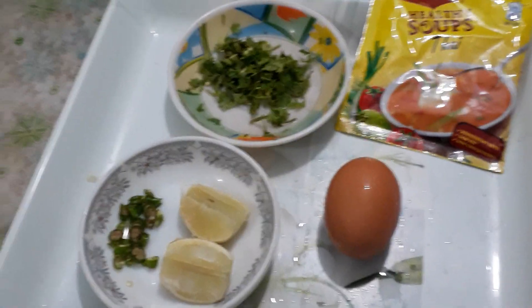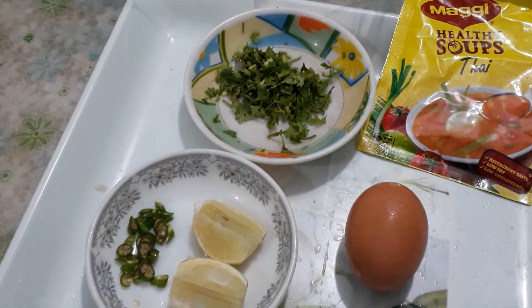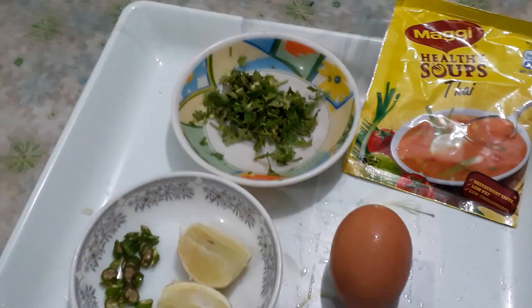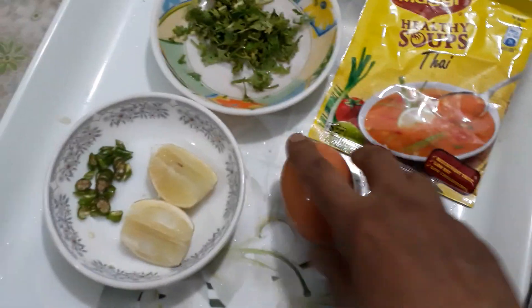Hello everyone, welcome to our channel. I'm going to show you how to make Maggi soup. I'm going to take a soup packet and a dim.